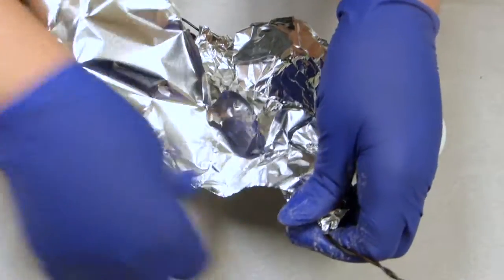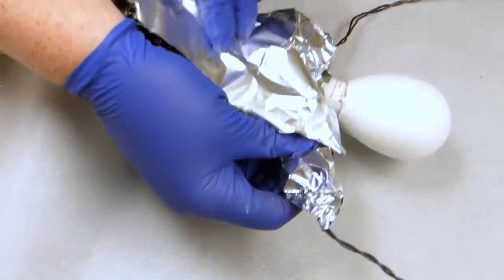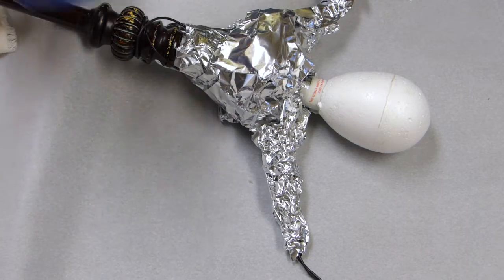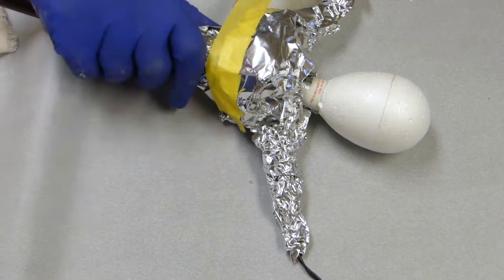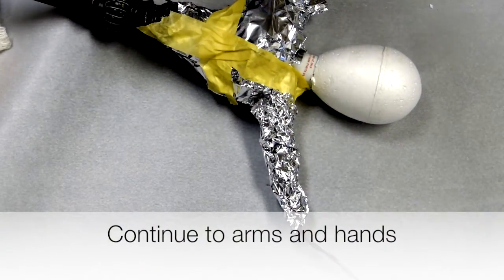I'll continue to wrap this foil around the arms and build up to the depth. I finished most of the arms, but I haven't done the hands yet. But some of this is trying to come loose, so I'll stop and just tape around it. And then I'll finish up the arms and the hands.